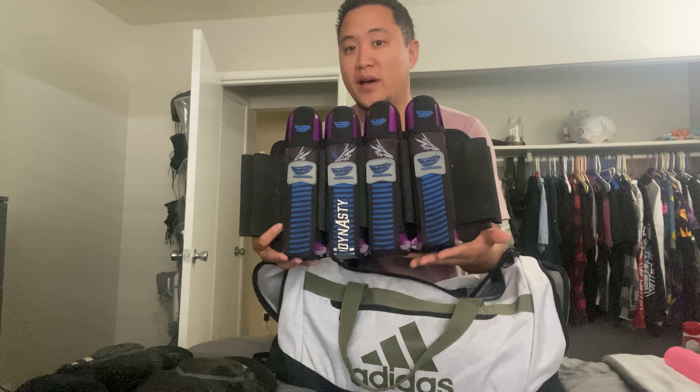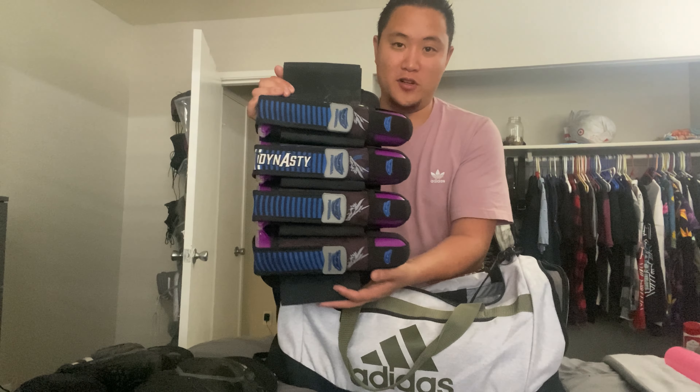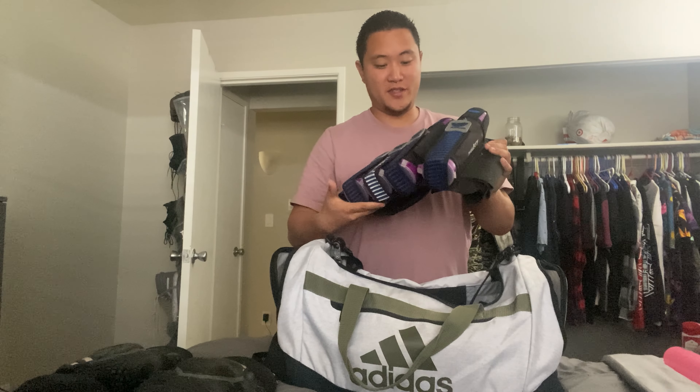What's up guys, welcome back to the channel. Previously I showed you guys what I bring to the airsoft field and all the gear that I use for that. Today I'm going to show you what I bring to the paintball field. Without further ado, let's get down onto the table and I'll show you what's in my gear bag.